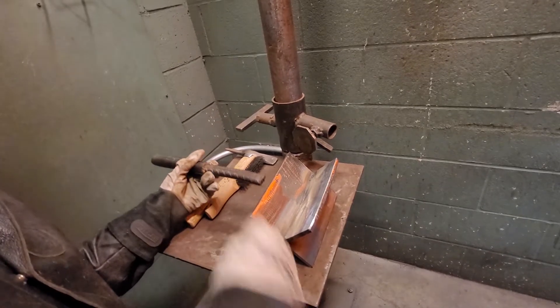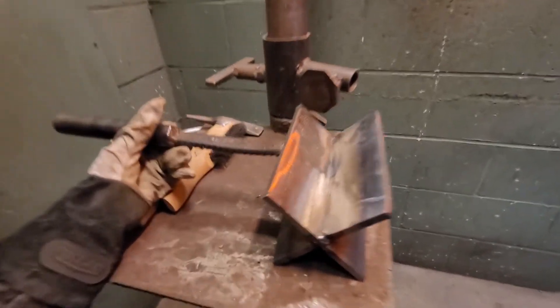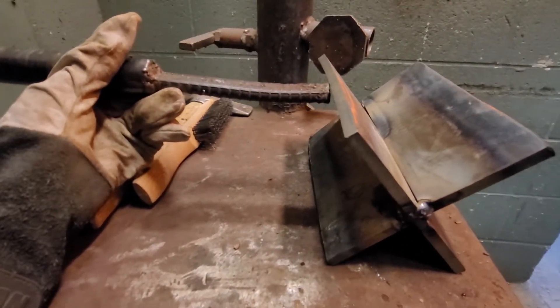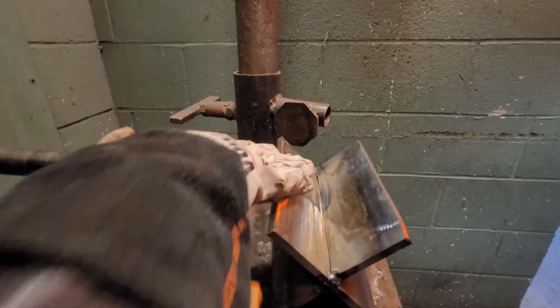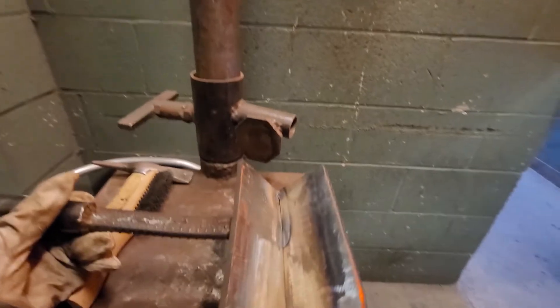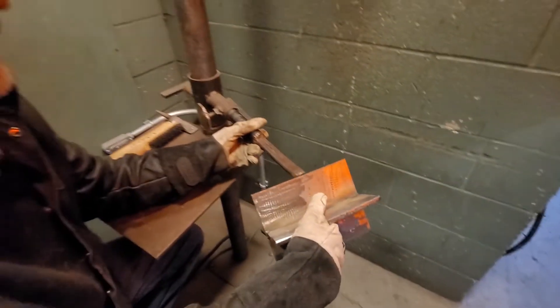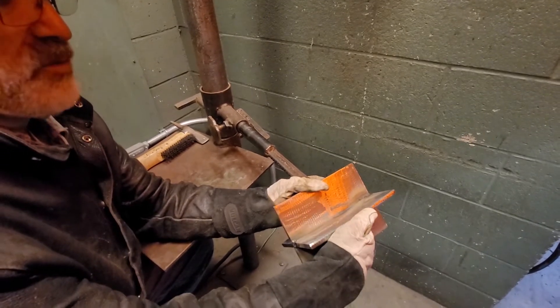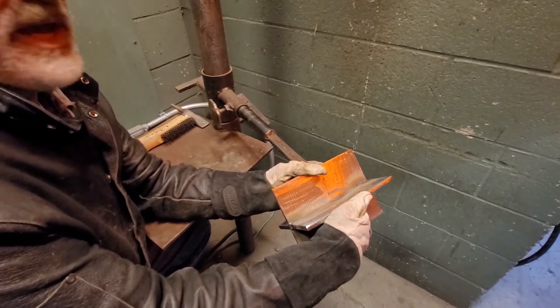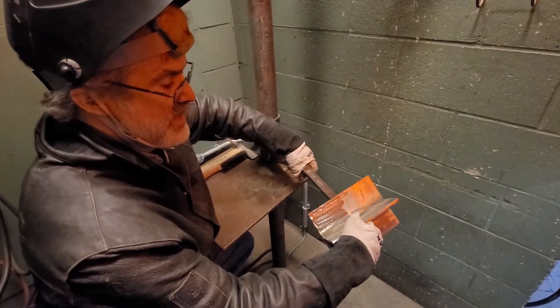A lot of times I'll hold the handle a little bit underneath the edge of the plate and put a weld that connects the handle right there, making it so it doesn't stick up above the edge of the plate. When I put the plate inside of the holder here, with the plate attached to my handle, I'll be able to weld flat just like I was on the table, but now it's connected to the pole.